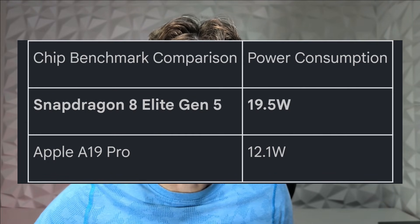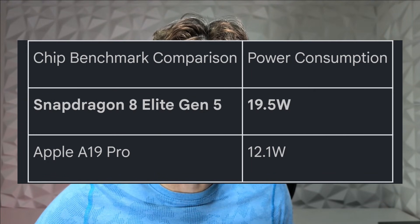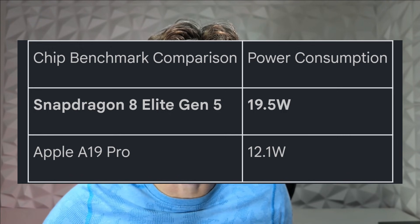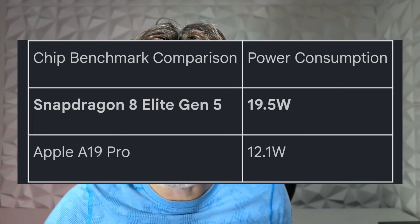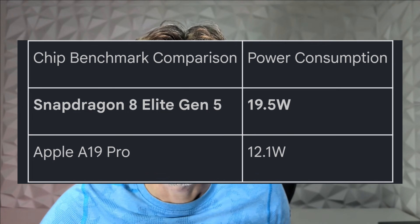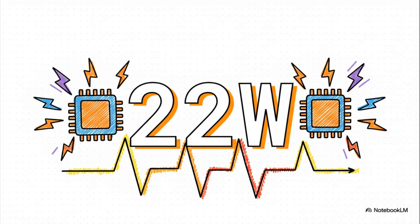Power consumption for the Snapdragon 8 Elite Gen 5 running in the OnePlus 15 draws 19.5 watts of power. Compared to the Apple A19 Pro, which only draws 12.1 watts of power. These numbers reveal that under heavy stress, the Snapdragon can consume up to an astonishing 22 watts of power under high stress.